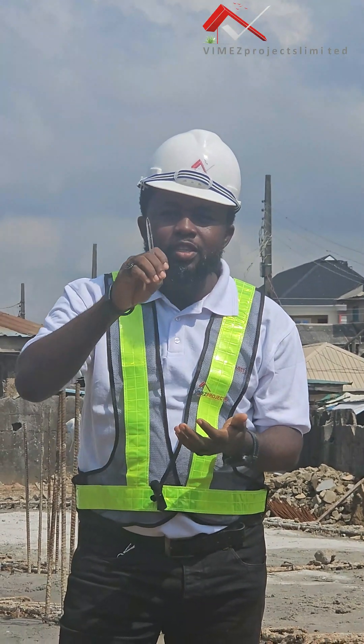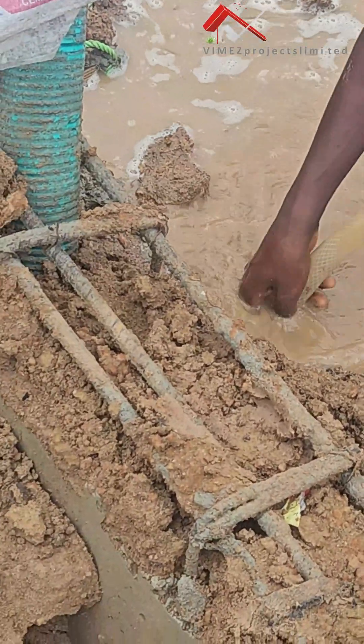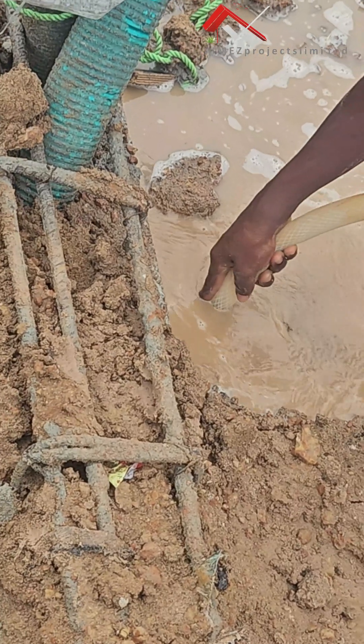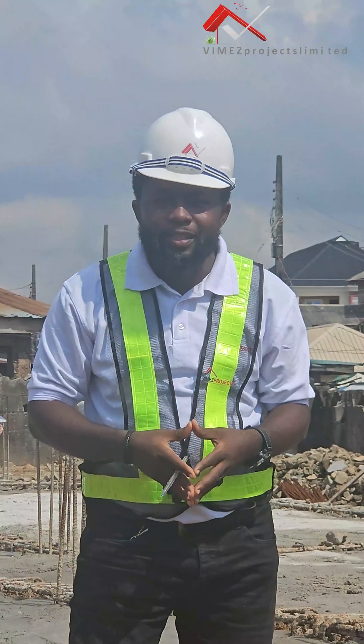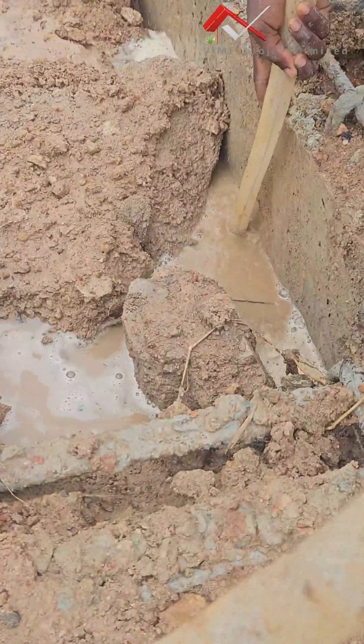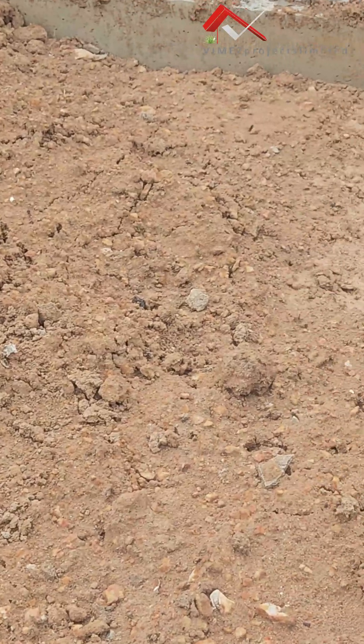Another major thing for us is watering of this filling. The watering is very important because if it's not properly done, the building won't be stable and the compaction will not be effective as it should. So we make sure that we take watering very seriously, getting to all the sections of the filling to make sure we water it very well.